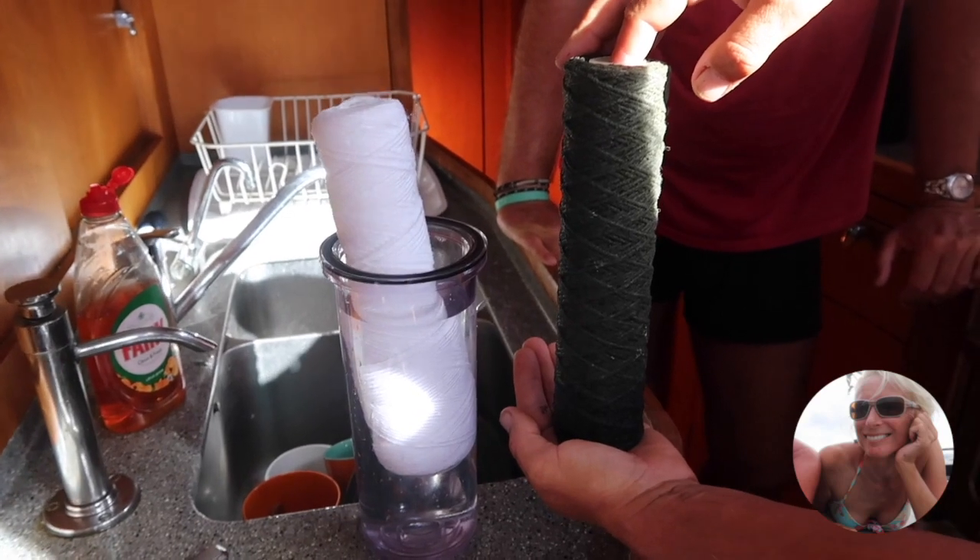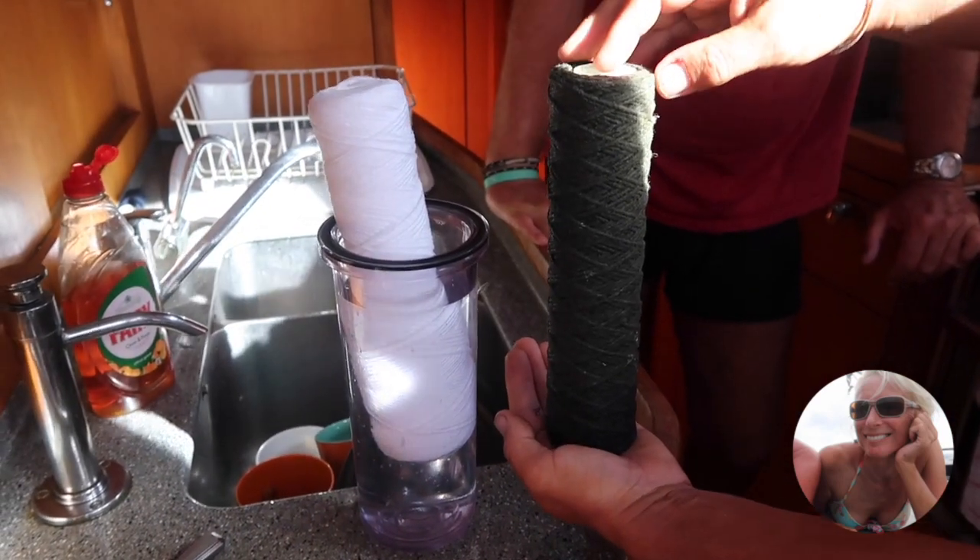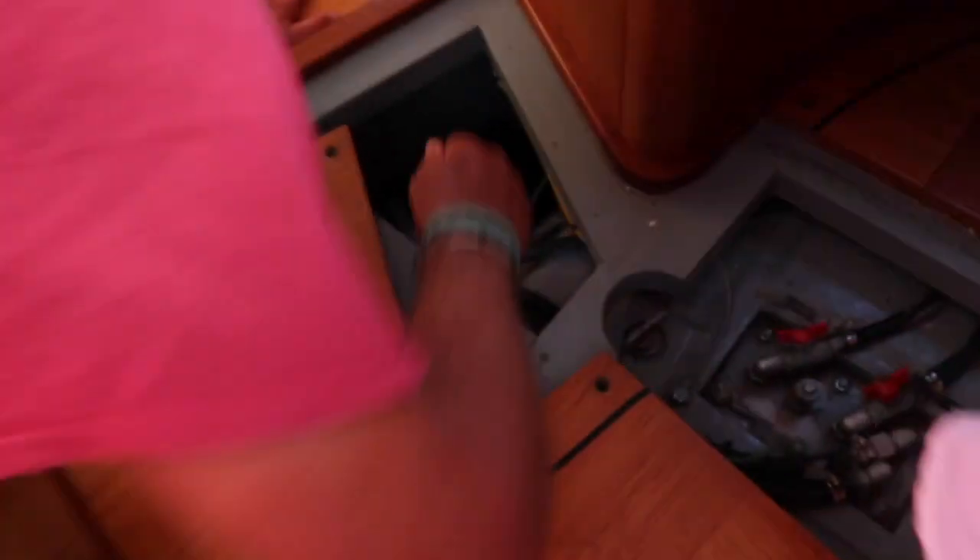This is the 5 micron. The dark one is obviously the one we're changing out and the new one is bright and white. I've put all the filters back on now. I'm going to open up the seacock for the water maker. I'm going to switch on the low pressure pump which will just fill everything up.